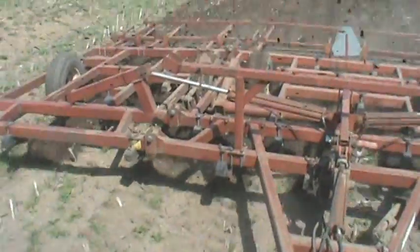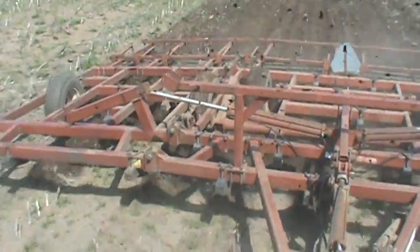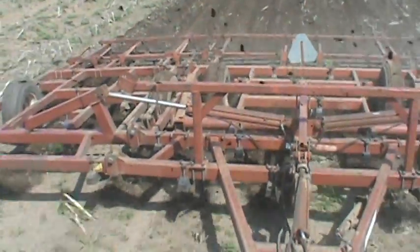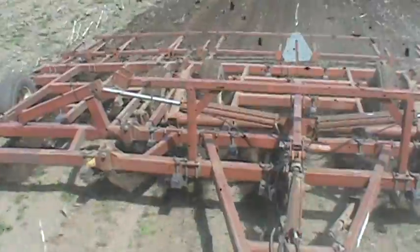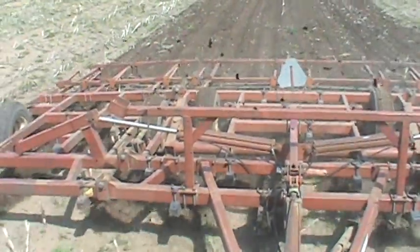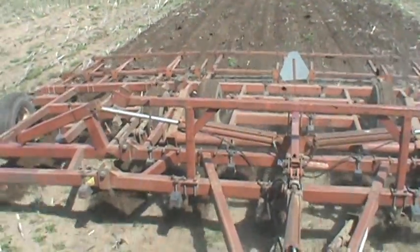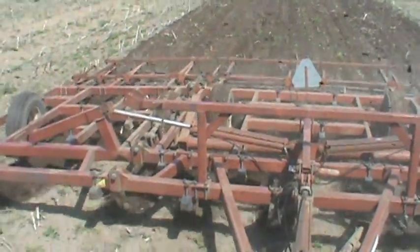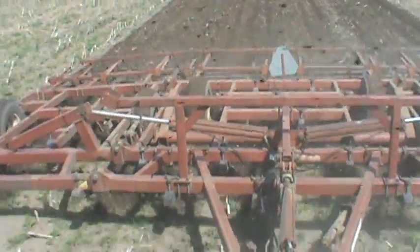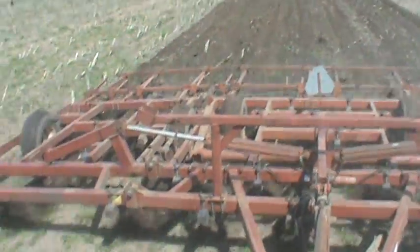You might see the front sweeps are not as far down as in the back. I got the hitch adjusted as much as I can to try to level it. It's still a little deeper in the back than in the front. There's not much else you can do about it, but that's almost right.